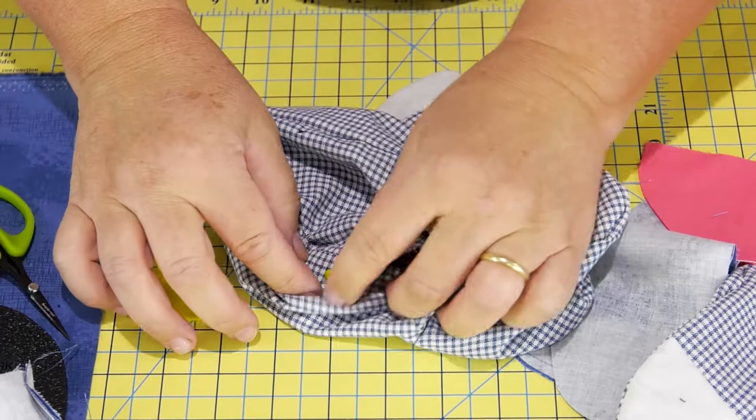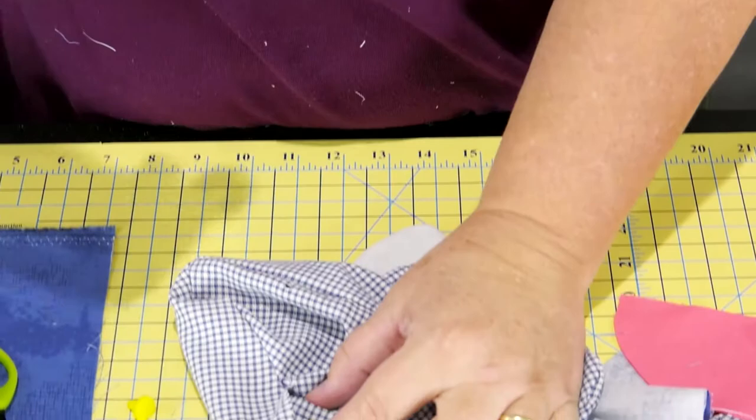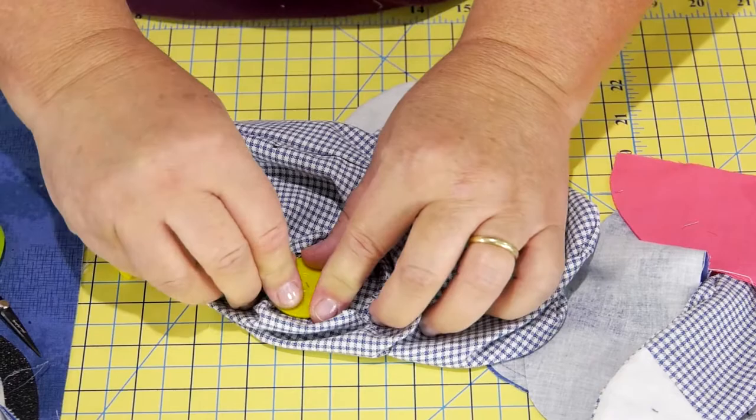Now take your B and make sure your B is facing out — facing in towards the bear's belly. Set that B there and if you can listen, it's going to snap. That allows your arm to move.